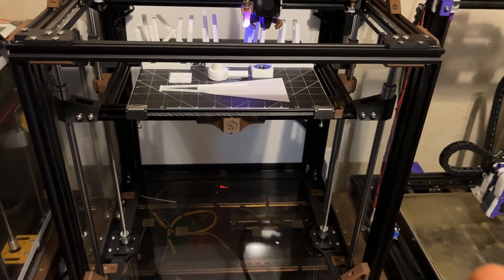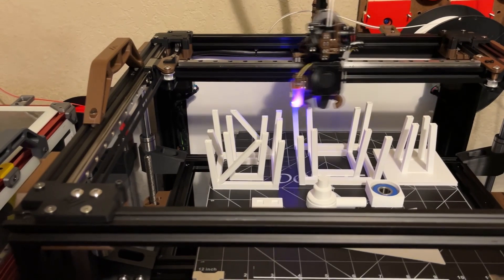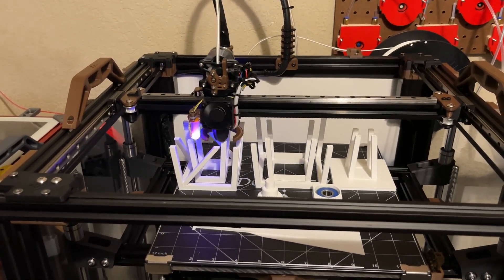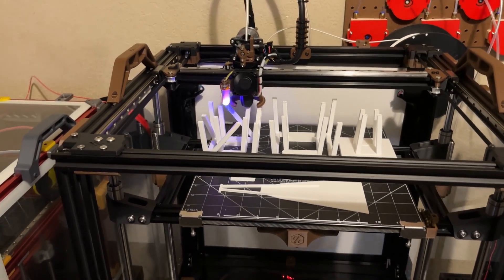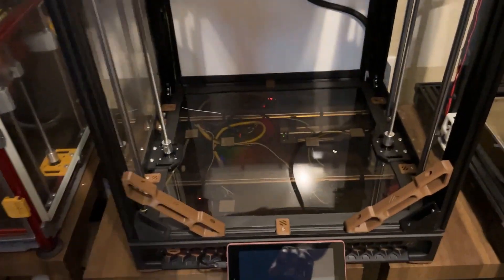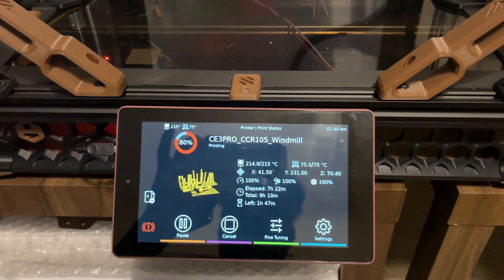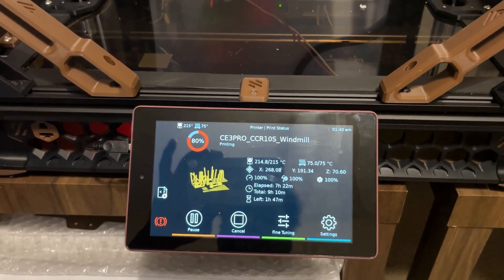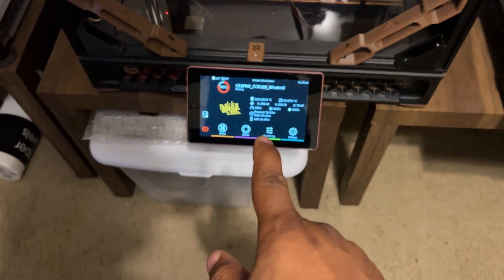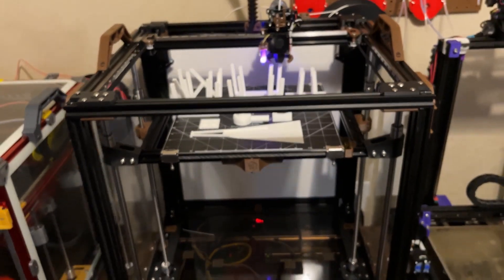So far, guys, I love it and I'm enjoying it. As you can see it's printing really quickly right now. Like I said, this is not the limit of the printer — I can push it further, but cooling is what's holding me back from printing any faster. I also got my Klipper screen working on a spare Amazon Fire HD7, which is really nice. I love the Klipper screen setup — it just completes the whole thing for me.